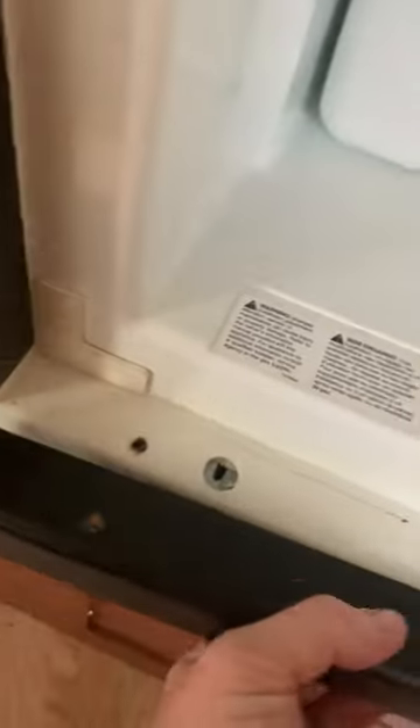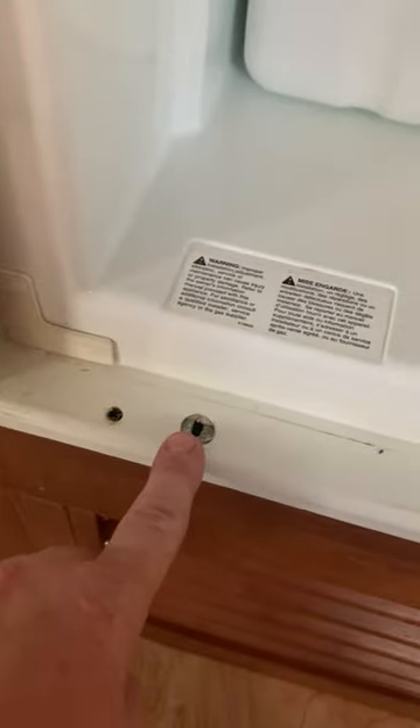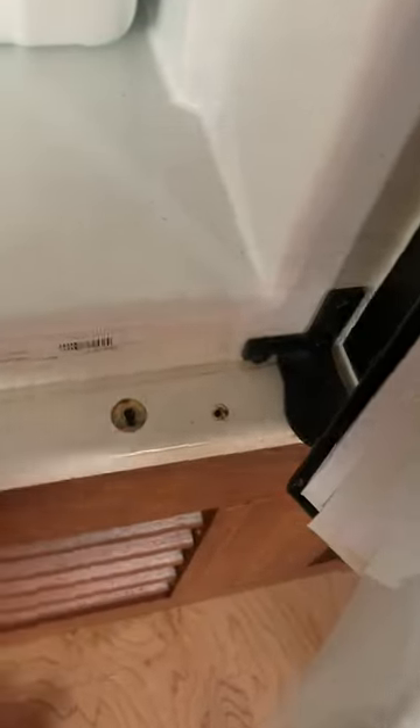Go down to the bottom. You'll have a screw here and a screw there — that'll get your cover plate off. Again, right corner by the hinge, you just want to make sure you pull it straight out so it doesn't crack or break. Then you'll have another screw here and another screw there. Once you do that, it should be loose. Slide it right out.